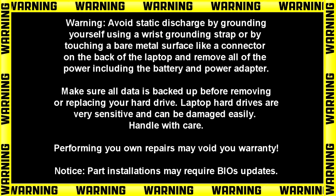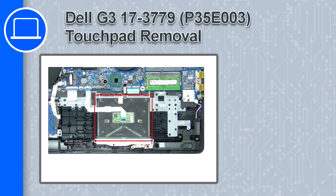What's up, this is Ricardo, and in this video I'll show you how to remove the touchpad on a Dell G3 version 3779.